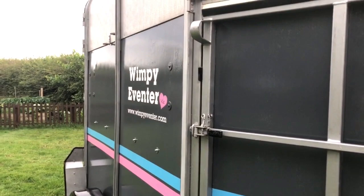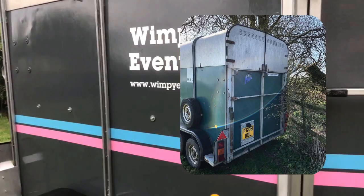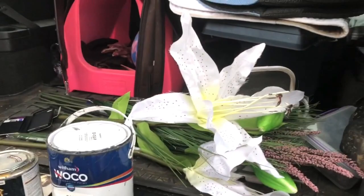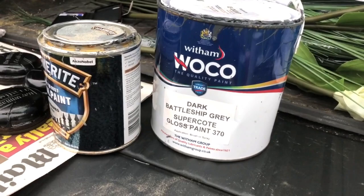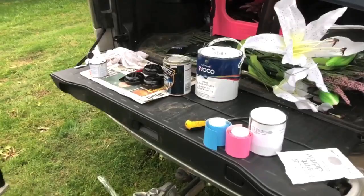I sanded everything off — I've hopefully got a photo to put in. I then painted two coats of this dark battleship gray. That was the first thing I did and I sloshed it on and it dripped — like a good one. You'll see in places the finish, if you catch it in the wrong light, is not great. But you know, I'm learning. That was a massive learning curve.